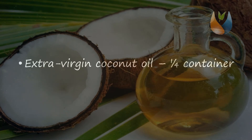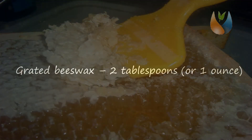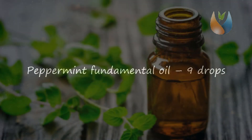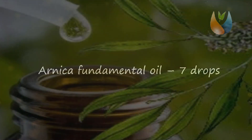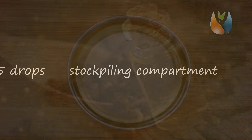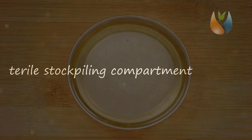Things you'll require: extra virgin coconut oil — 1 quarter cup; grated beeswax — 2 tablespoons or 1 ounce; camphor — 1 tablespoon or 10 to 12 balls; peppermint essential oil — 9 drops; arnica essential oil — 7 drops; clove essential oil — 5 drops; and a sterile storage container.